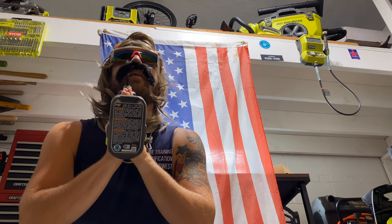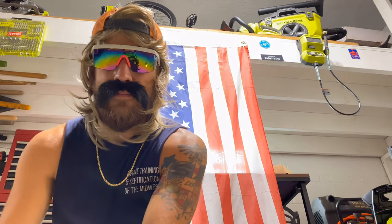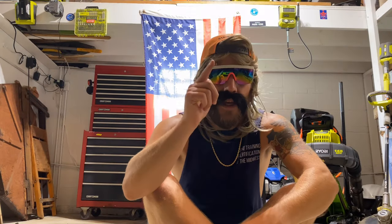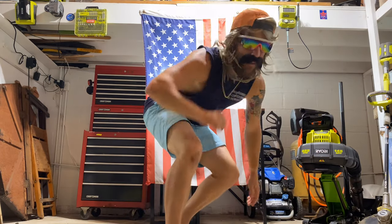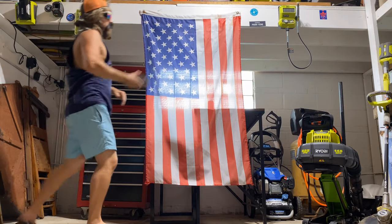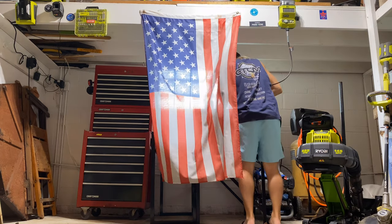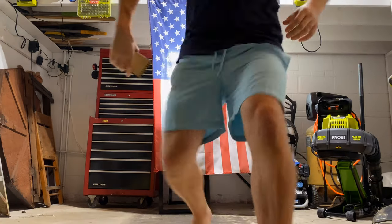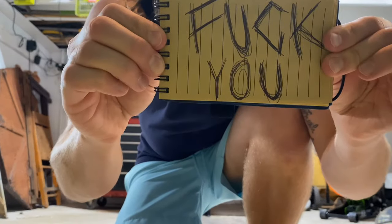Thank you for dying on that wall for us, Dale. You know you mean everything to us — in the name of the Senior, the Junior, and the Good Ranch, amen. Now I know some of y'all silly motherfuckers out there saying Cub and Deere is better than this here Ryobi. Y'all got it wrong, and today I'm gonna prove you wrong. And you know what, I'm gonna write y'all a little letter — you can take this one to the bank.